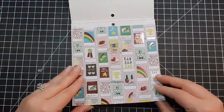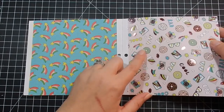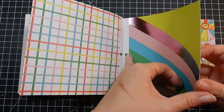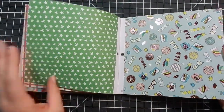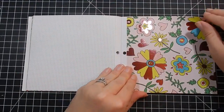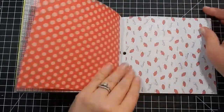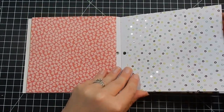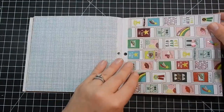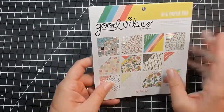This is six by six, 24 sheets of double-sided cardstock paper with pink foil accents, and I just love the print on these. You have the ones with the foil accents which match the stickers and ephemera. If you're not into this, there's a generic pattern on the back that can be useful. That is Good Vibes from My Mind's Eye.